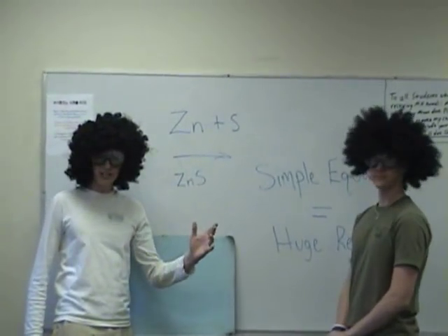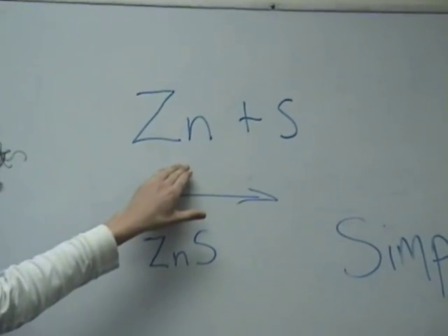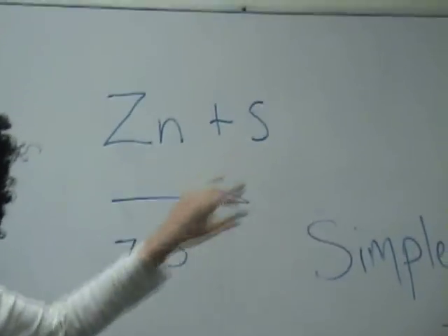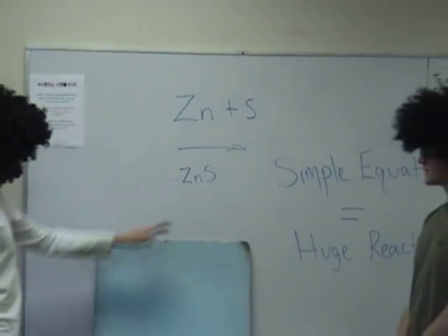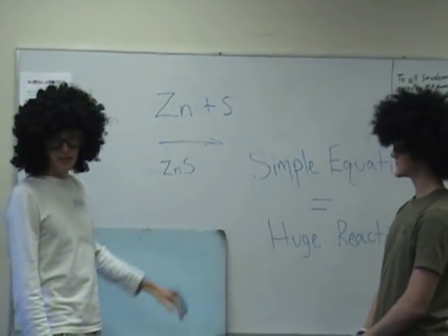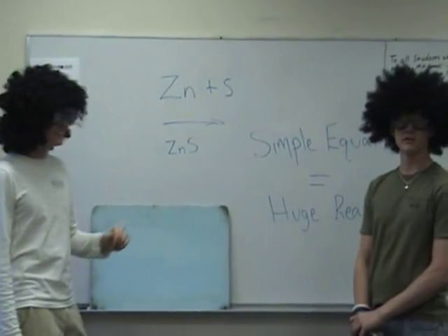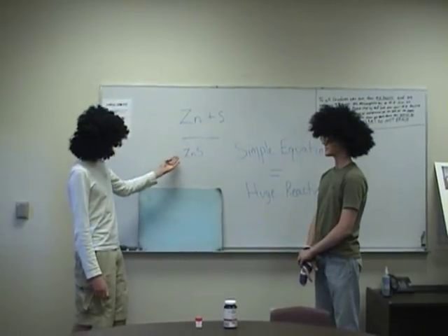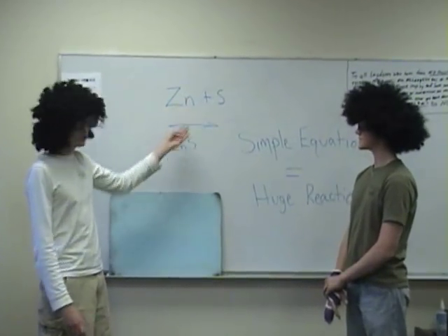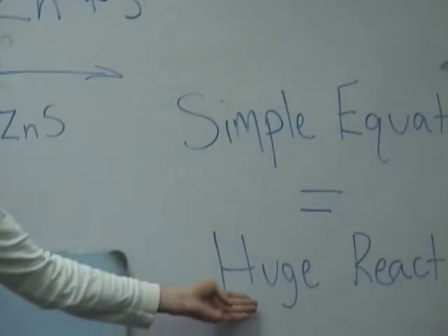Now, the most important thing about this experiment is there is a 6 to 1 ratio of zinc to sulfur. If that is not right, the reaction will not occur. We learned this the hard way. When the reaction happens, it is a big explosion. But it is also a combination reaction, meaning both zinc and sulfur combine to make zinc sulfide.